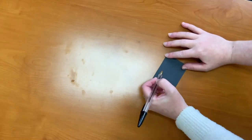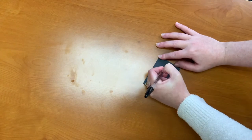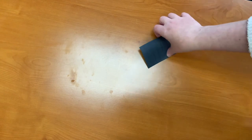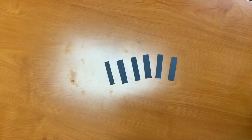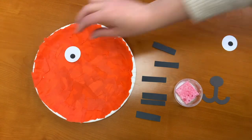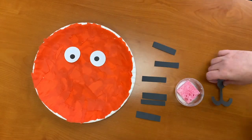Step three: draw five lines on the rectangle black paper and have your child practice cutting on those lines for the tiger stripes. Once they are cut they should look like this. Step four: make the face by dabbing the eyes, stripes, and mouth onto the glue sponge and placing them on the plate.